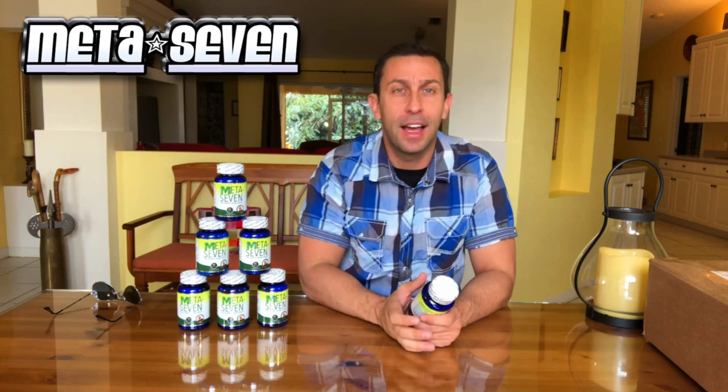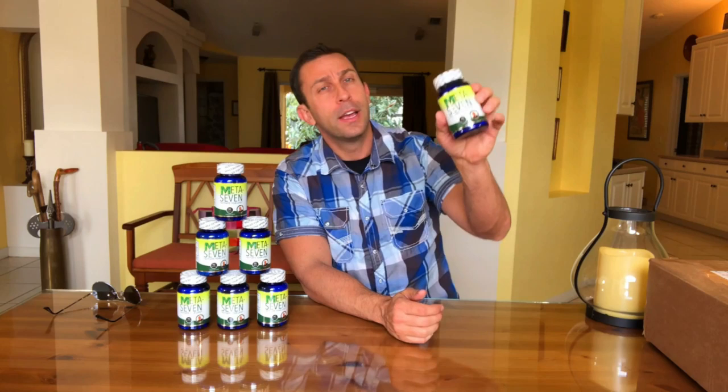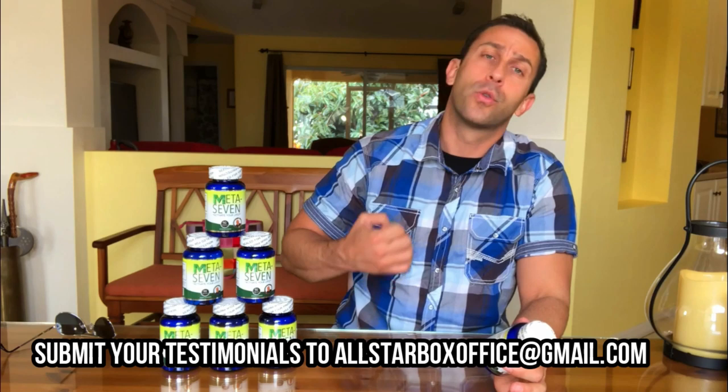I wanted to take a moment and give my personal testimonial for META 7. You can see I've got a lot of META 7 — that's over a year's supply. Why do I have so much? Because I absolutely believe in it and I like it. I take META 7 every morning. My wife does and so does my best friend Sean. We all enjoy the subtle energy kick that you get from META 7. It's a metabolism booster — it gets your energy going and helps you process food and turn it into energy. Some people say it helps you lose weight; I feel like it makes you more active and sometimes as a side effect you're losing weight because you're doing more stuff. Go to Amazon and check out META 7.